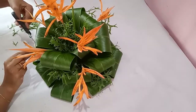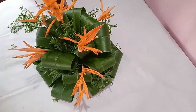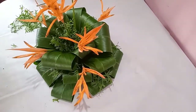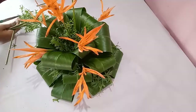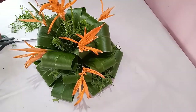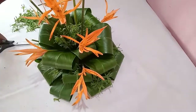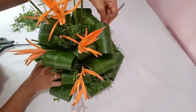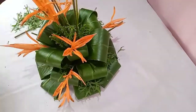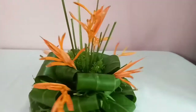You can trim the fern leaves a little to give a good shape to your arrangement. With the flowers you can arrange the stems randomly inside the arrangement, but always make sure that they are not higher than the flowers. The flower arrangement is ready now and this is how it looks.